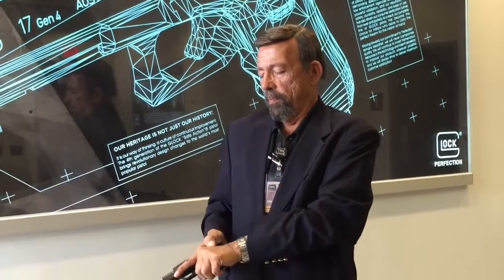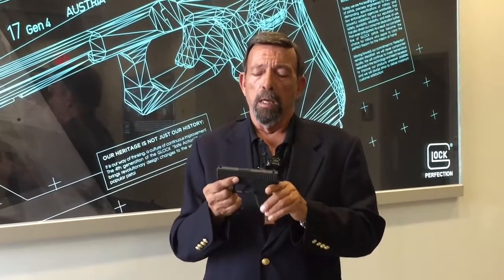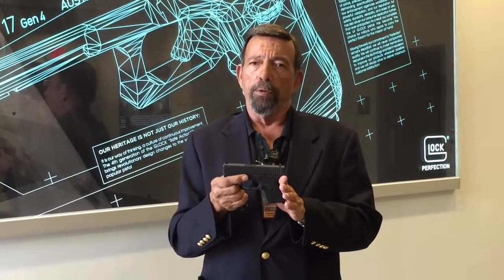The magazine has six rounds, one more in the chamber. Essentially, it's less of a slimmed-down Glock 26 than it is the Glock 42 in 380 on a very slight dose of steroids.